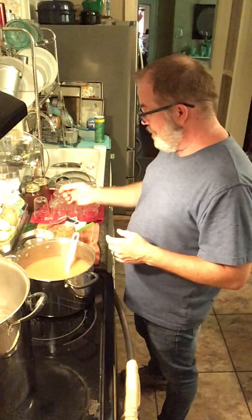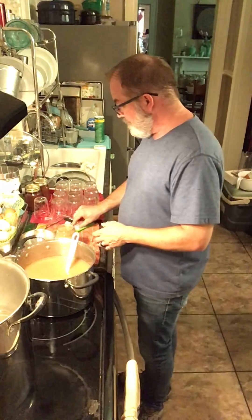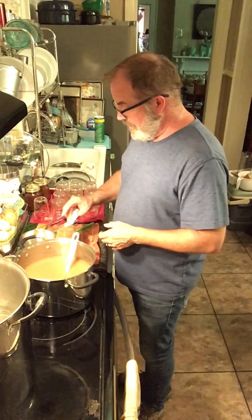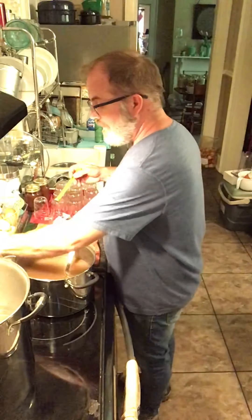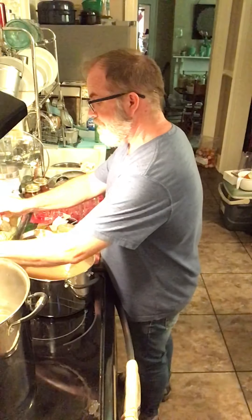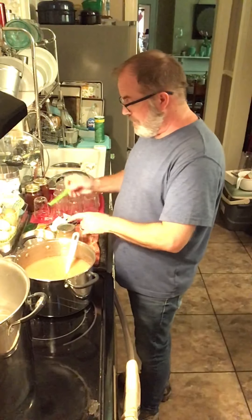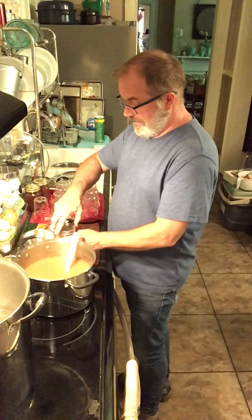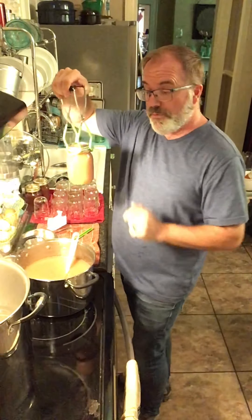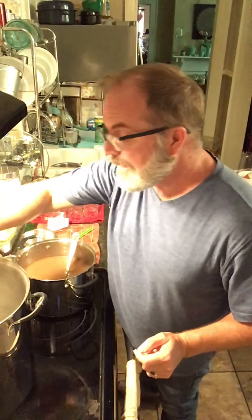I am going to make an applesauce cake — a wonderful fall cake with wonderful fall spices. I found a recipe that takes a pint jar as its measurement for the applesauce, and that is what I'm doing right now — making pint jars just for that recipe so that I can make a quick spice cake with apples in it. It should be good. I'm looking forward to it, I can't wait to try it.